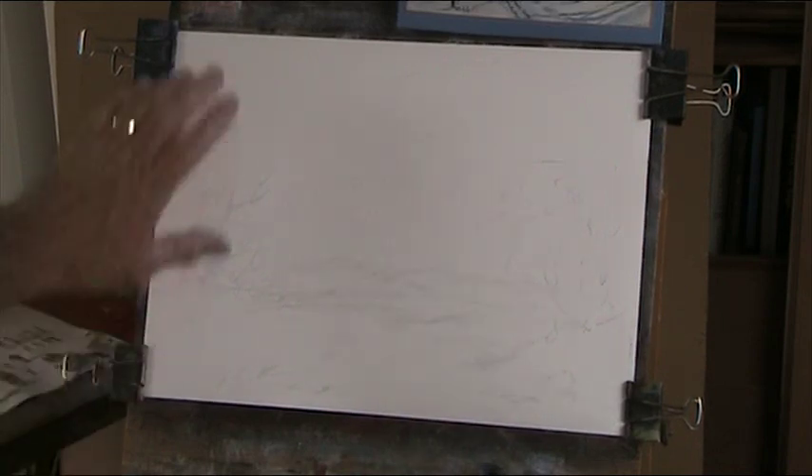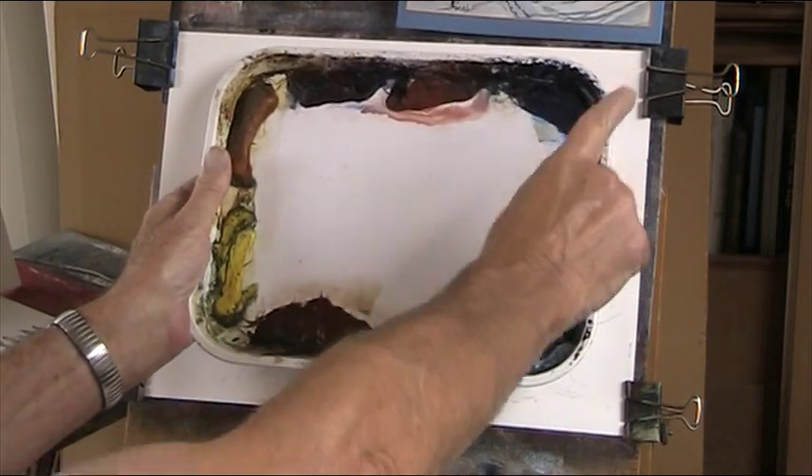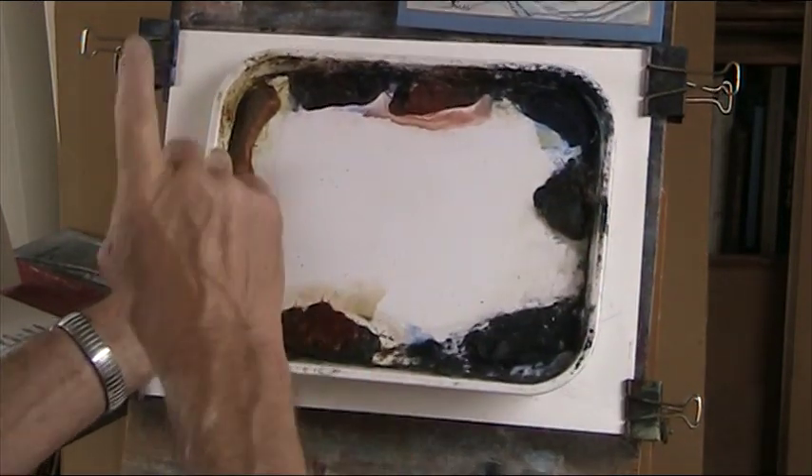It's the usual method. It's the Fabriano 130lb weight, 15 inches by 11. My palette of lemon yellow, raw sienna, alizarin crimson, light red, ultramarine, burnt amber, Payne's grey and burnt sienna.